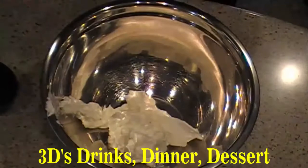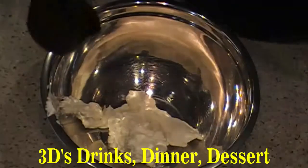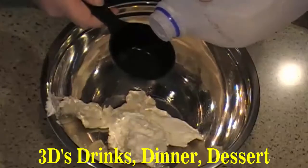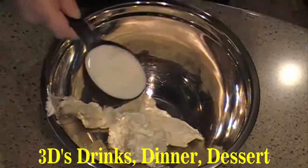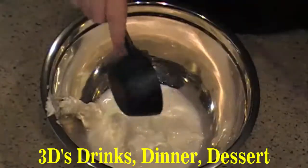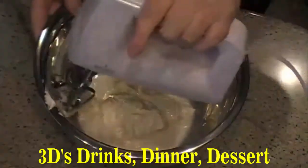you're going to take a half a cup of milk. Mix this stuff together until it's nice and smooth.